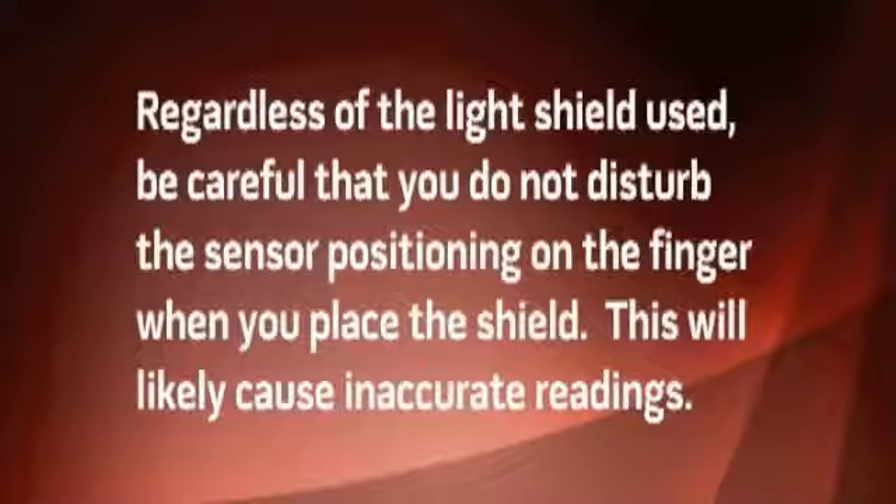If you don't have a light shield available, anything that completely shields the sensor from light will do — this could be a towel, jacket, blanket, pillow, etc. This does not include covering the sensor with your hand, as light can seep in around your fingers and interfere with the calculations. Regardless of the light shield used, be careful that you do not disturb the sensor positioning on the finger when you place the shield, as this will likely cause inaccurate readings.